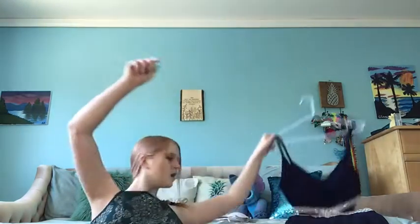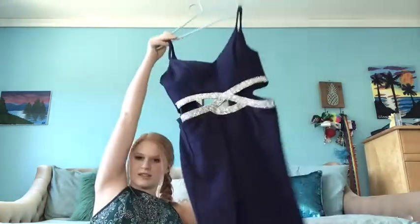The only thing I'm gonna change for my makeup is I'm gonna do wings, so you don't really need to see that. Then I'll be back once I finish my hair so I can put this dress on.